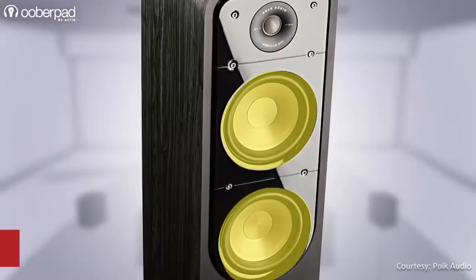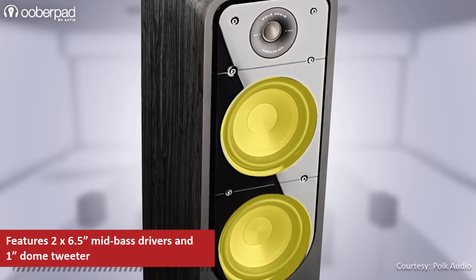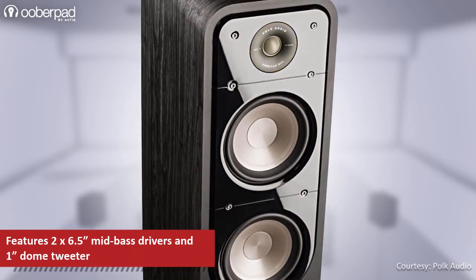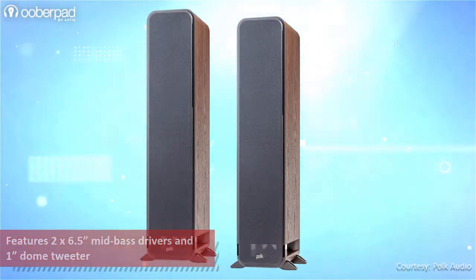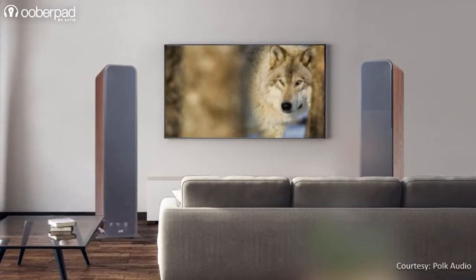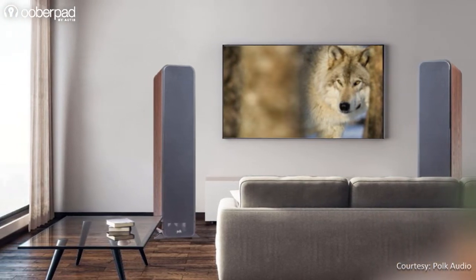The POKE Audio S55 incorporates dual 6.5-inch mica-reinforced polypropylene cone mid-bass drivers and a 1-inch silk dome tweeter. All the drivers feature POKE Audio's Dynamic Balance Acoustic Array Driver technology. As a result, the speaker delivers a detailed mid-range presence, powerful bass response, and a bright high-frequency response.